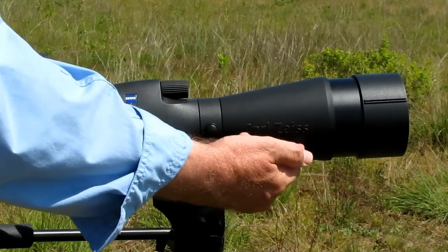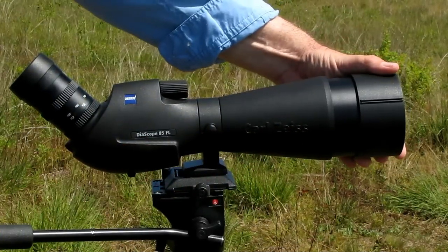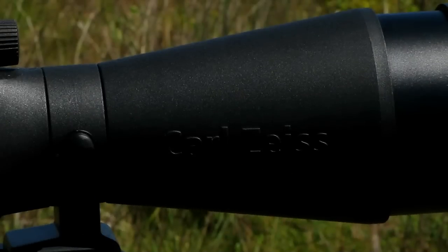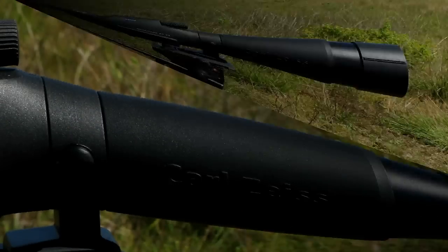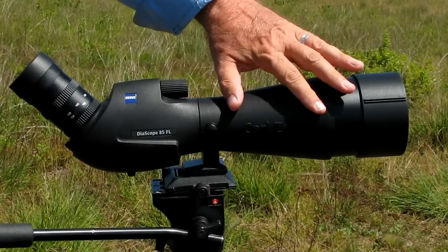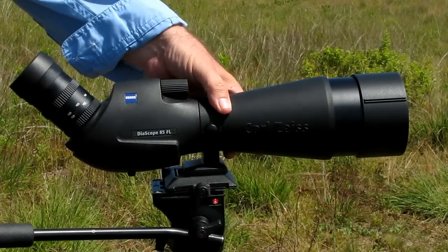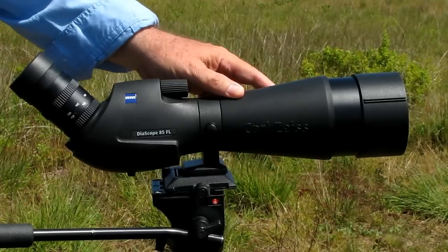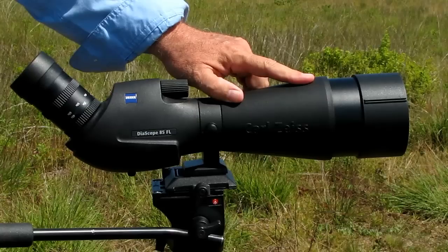More friendly in the field. The first thing you'll notice is our nicely sculptured new rubber armor with a built-in integrated lens shade. Take a look at that armor — doesn't it look like it'd be nice to touch? And it is. Nice under the hand in any weather. Underneath the armor is a dual alloy body: light and strong.